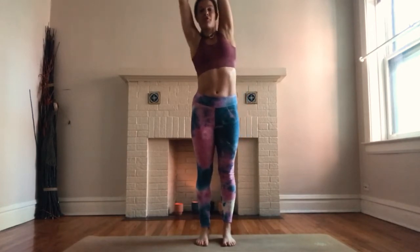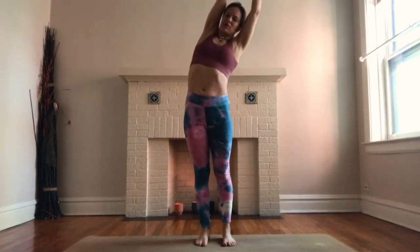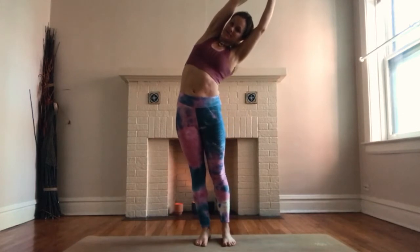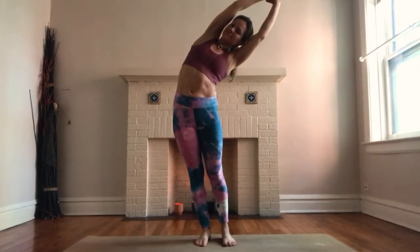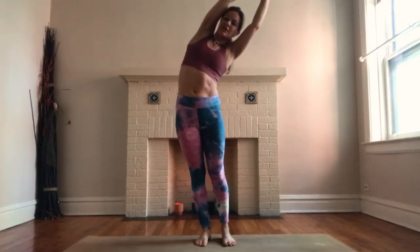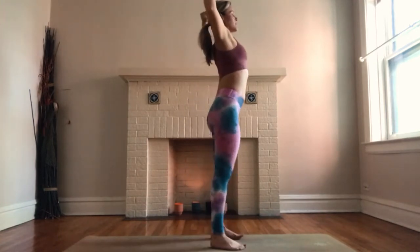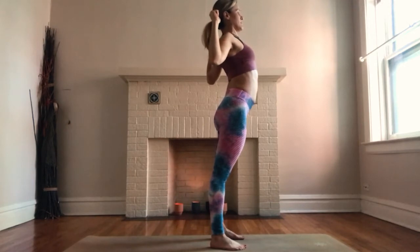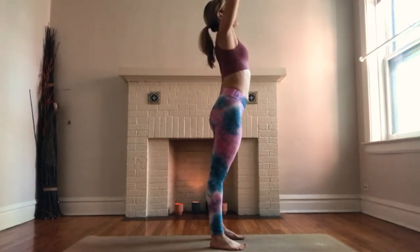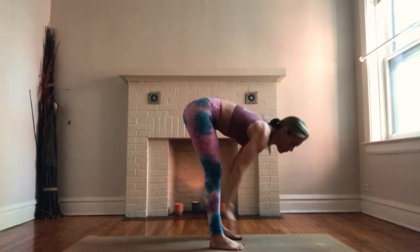Breathe in, come forward, reach for your opposite wrist. Exhale, bend over towards your left side, getting a stretch in the right side body — plugging both feet into the mat. Breathe in, come through center. Exhale, goal-post your arms, slide your shoulders down your back, chest forward. Breathe in, arms up overhead. Exhale, hinge at your hips — forward fold. Inhale, lift halfway. Exhale, hands down to the mat.